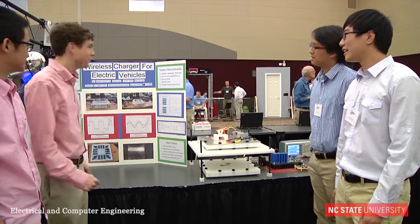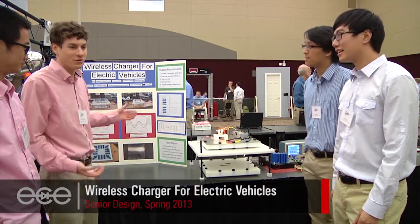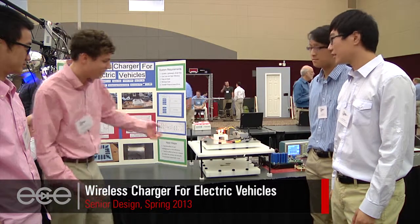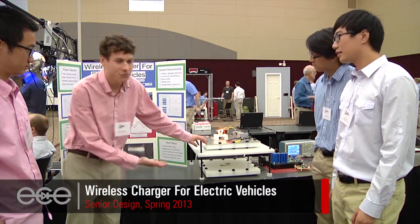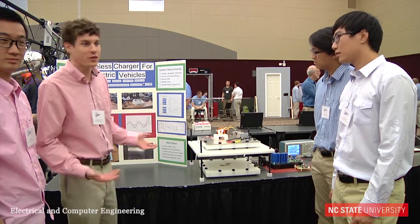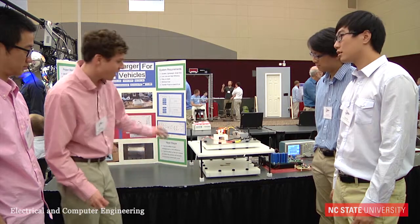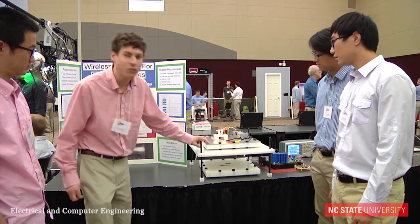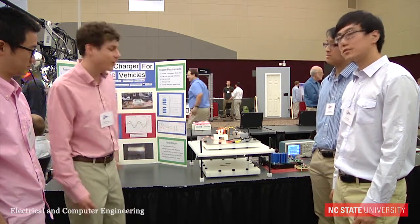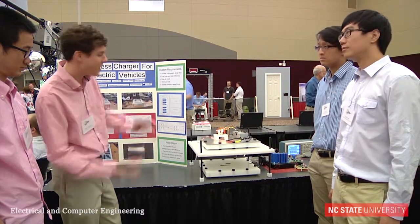We are group number 30. This is our wireless charger for electric vehicles. The principle behind the design is having two coils magnetically coupled to produce a flux between them. When you add a voltage on the transmitter, the voltage and current is induced on the secondary through the flux. It's basically like a transformer without an iron core — just an air gap.